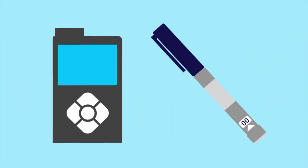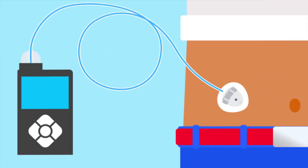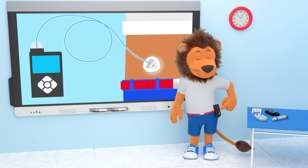In Type 1 diabetes, the body cannot make insulin, so we need to use insulin pens or insulin pumps. Insulin pumps deliver insulin to your body, and this insulin helps your body to use the glucose properly, giving you the energy to do lots and lots of fun activities. Lenny uses insulin pump therapy to manage his diabetes.